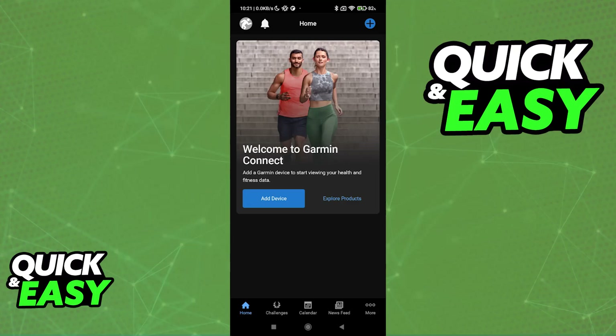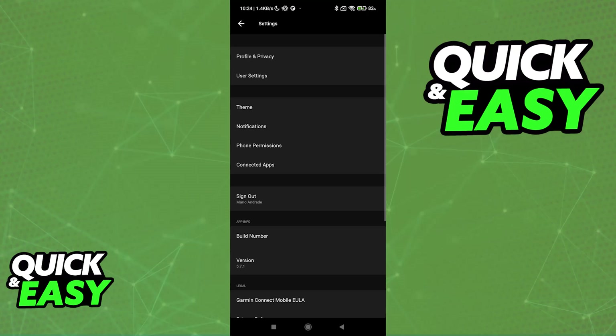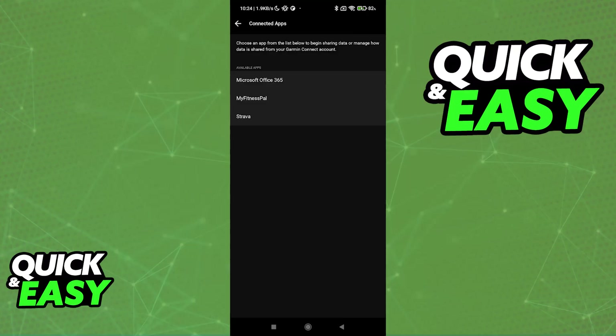Most importantly, you can connect it to external applications like MyFitnessPal. Inside of the app, tap More under the bottom right corner of the screen, then access Settings. One of the options is going to be Connected Apps, and immediately upon going into Connected Apps you will be able to find MyFitnessPal.